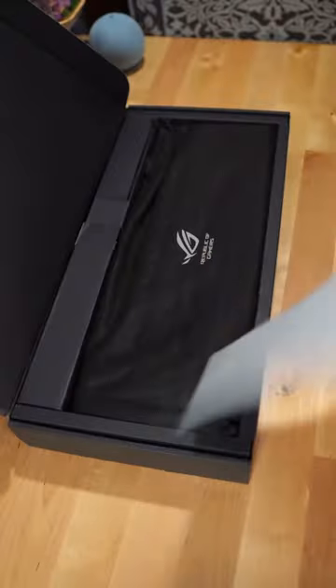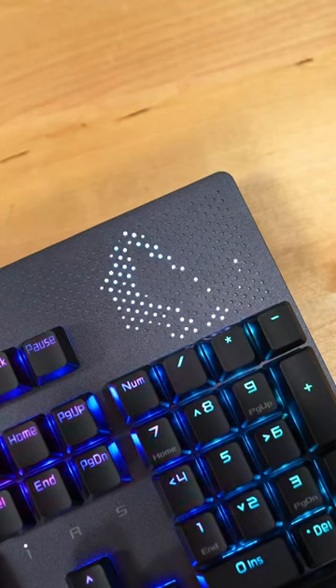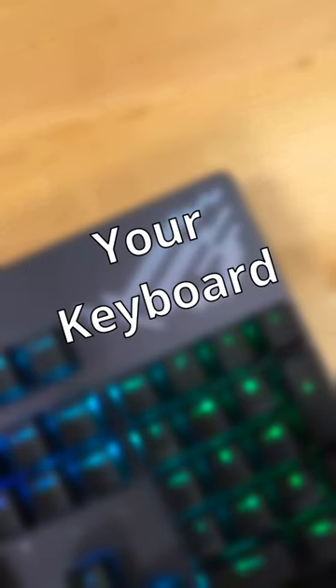Here's the ASUS ROG Strix Flare 2 Animate, and this is their full-size gaming keyboard, but this one's a little bit different. It has an LED display that you can customize, and it's also eight times faster than your regular gaming keyboard.